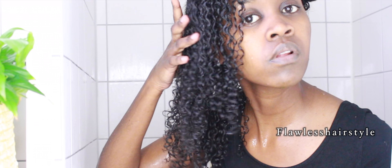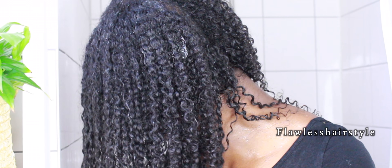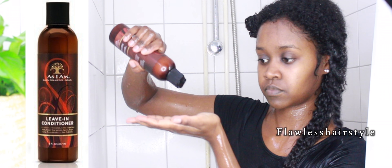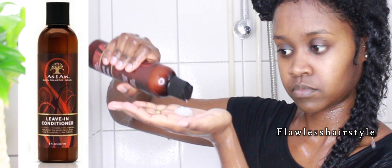Hi guys, if you'd like to see how I achieve these defined curls, keep on watching. This is a wash and go with my DIY Flex Seed hair gel. Please feel free to subscribe.